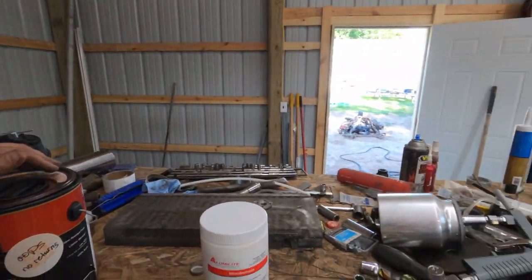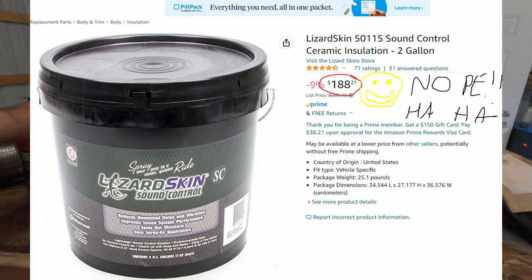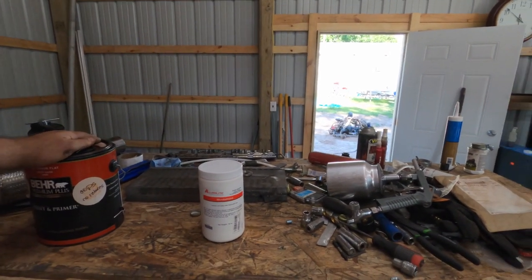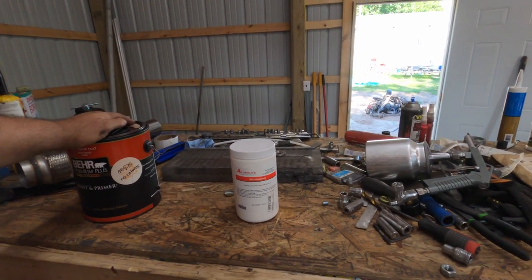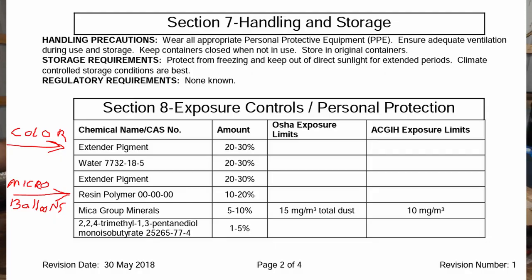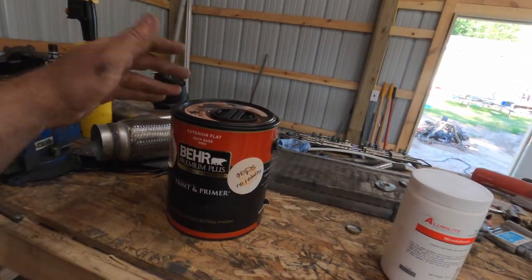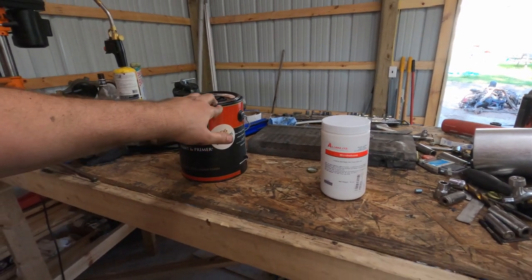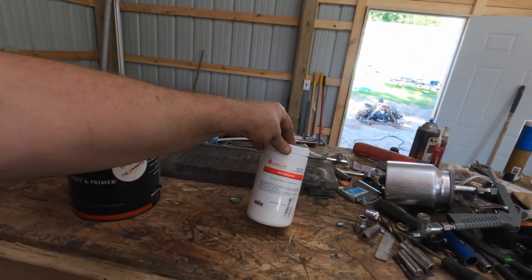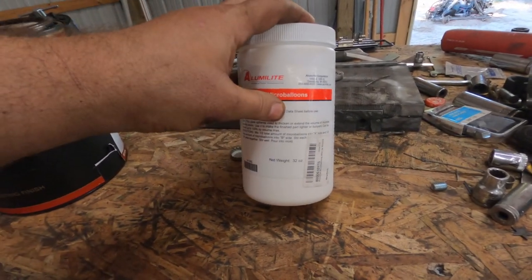Everybody watching this channel probably knows about Lizard Skin — it's supposed to be a heat and sound barrier. Poking around on the internet, I came across a DIY recipe that claims you can do this for a couple bucks a gallon. If you look at the MSDS sheet for Lizard Skin, it is acrylic water-based paint — basically latex house paint. What I have here is what they call micro balloons.